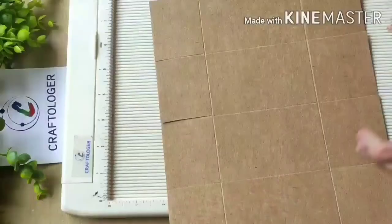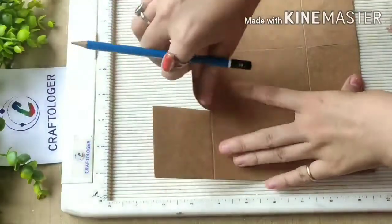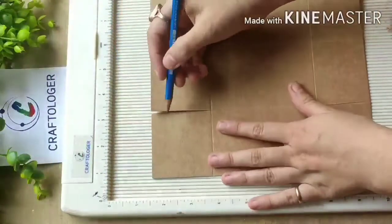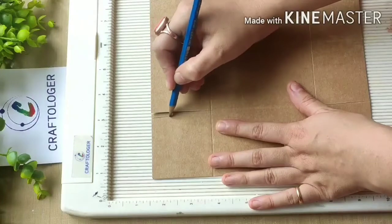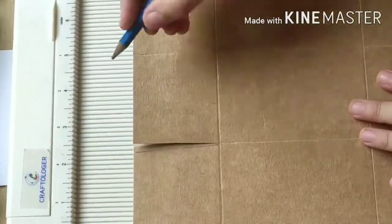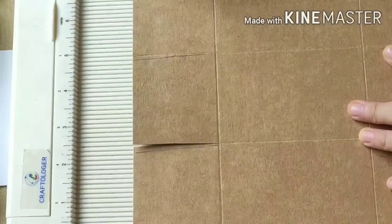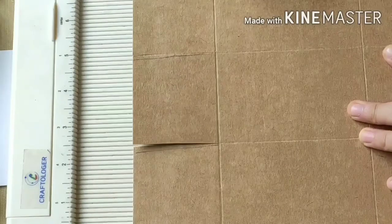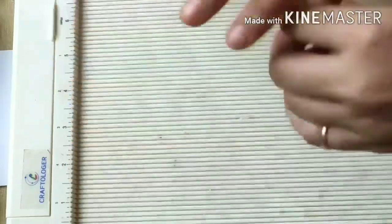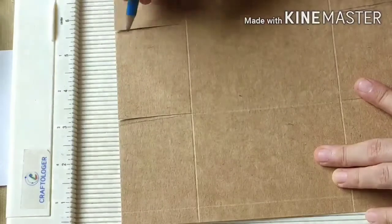Take some pencil or something like that. When we have cut like this, we have to make some diagonal lines in all these sides. Rotate the paper like this — these lines also we have to cut.